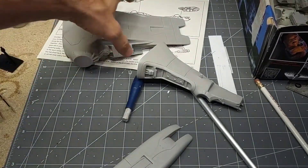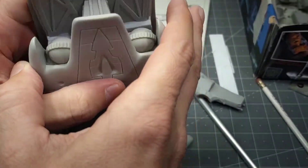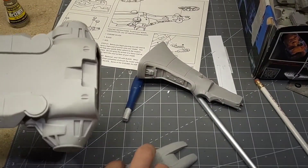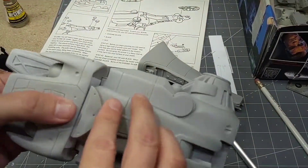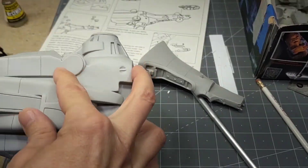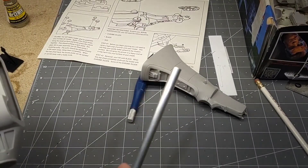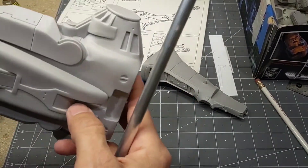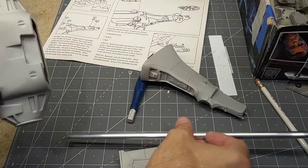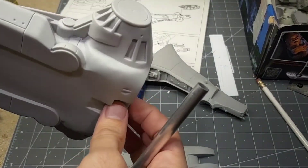I decided not to light this vinyl kit. I know I'm going to be lighting the Pegasus plastic one — there's lots of room for lighting in that one. So with this one I'm not going to bother. We still have a lot of assembly to do, and I need to figure out how I'm going to mount this, since it doesn't come with a display stand. I have an aluminum rod but may go buy a brass rod.